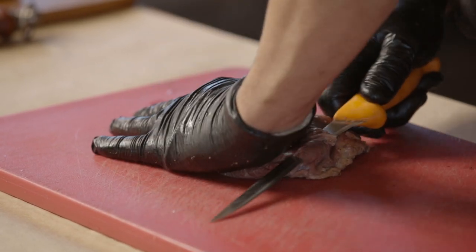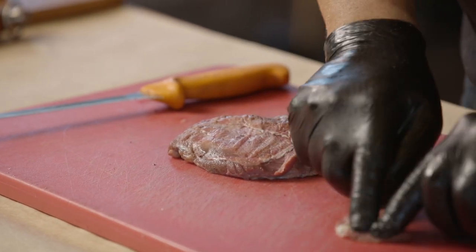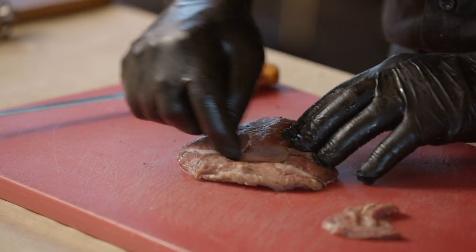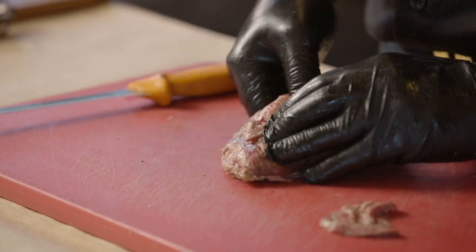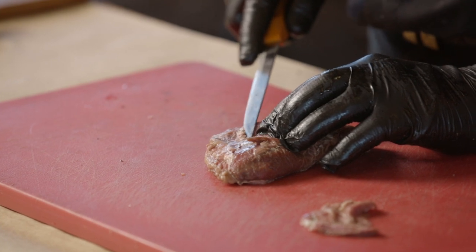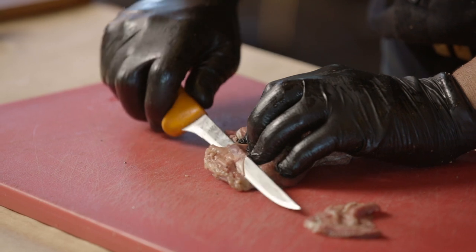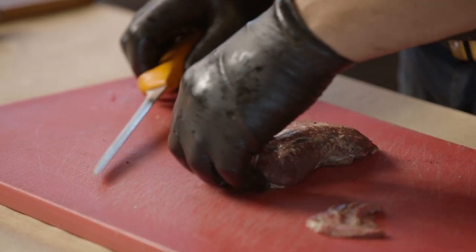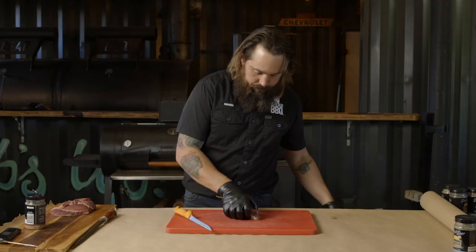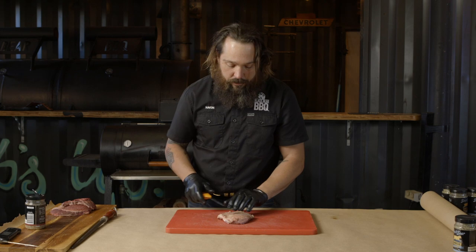There's a bit of sinew there. Actually, there's a bit of bone there - cut him off. A bit of sinew. The joint in between the two muscles here is a bit of fat, a bit of sinew that'll break down lovely. Wait till you taste it - it's outstanding. Roll the knife around, get rid of that stuff. Other side - we want to get rid of this fat and the silver skin as well.